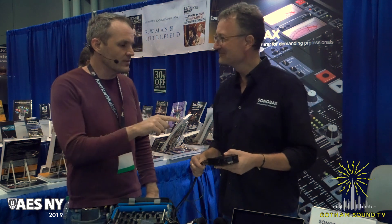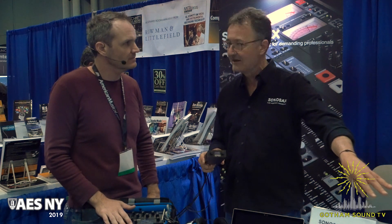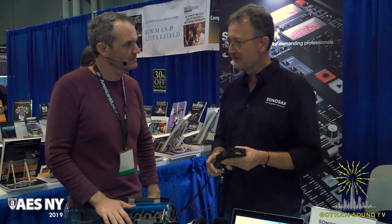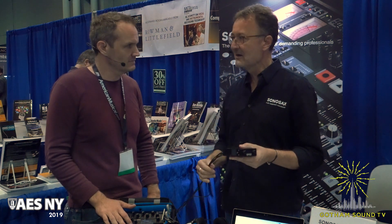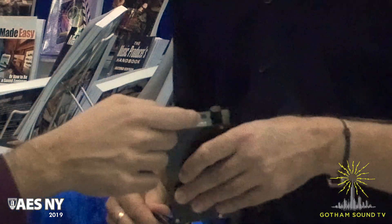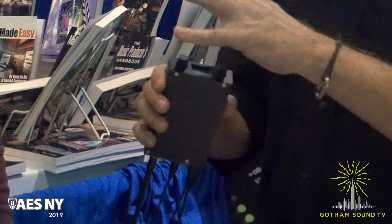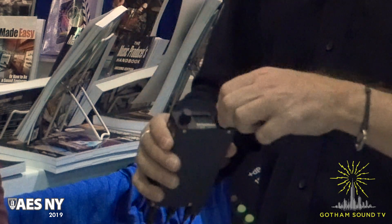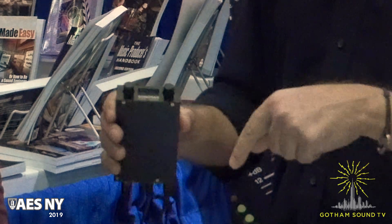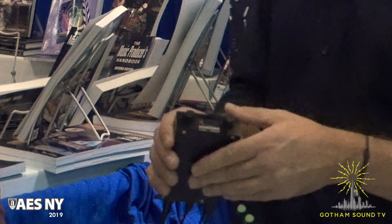How do the preamps compare to your other preamps? It's exactly the same quality preamps as we have in our larger mixers. We have 135 dB headroom, so they are excellent preamps, really. And the knobs — these are controllers, completely configurable, you can do anything. For example, in my setup now, this one is for headphone volume and this one controls the gain of both microphones.